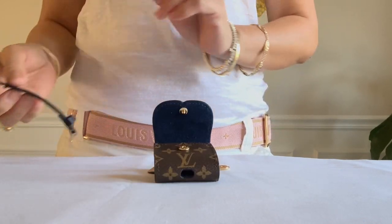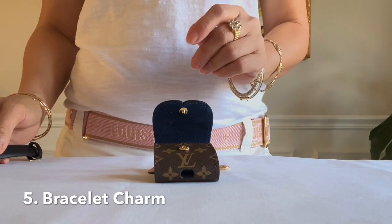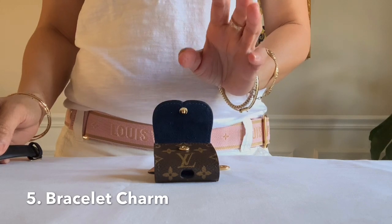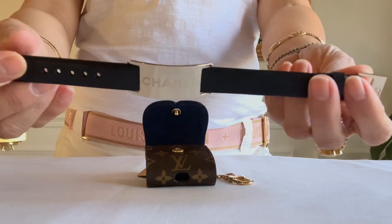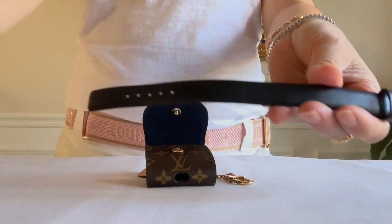The fifth way is as a bracelet charm. To compare it to the Louis Vuitton Palm Springs bracelet, which is about $730, let's use my leather strap from a Chanel bracelet — this is removable.